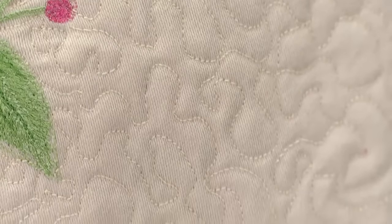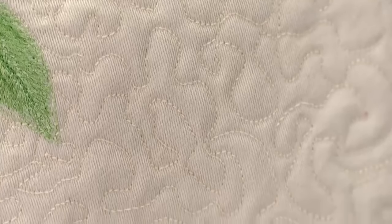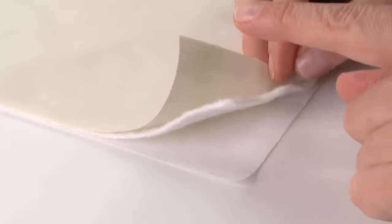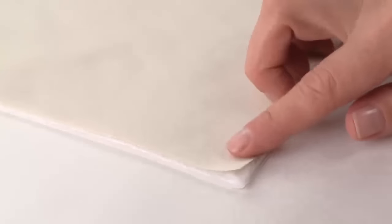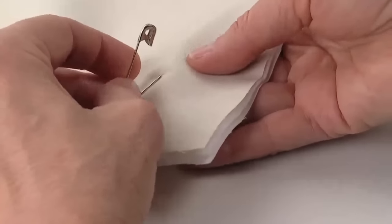To do stipple quilting, set the machine for straight stitch. It is not necessary to set stitch length as this is determined by sewing speed along with the fabric movement. Place the backing fabric, batting, and top fabric together. Pin baste to secure them for sewing.